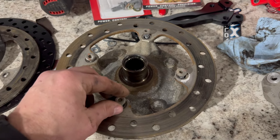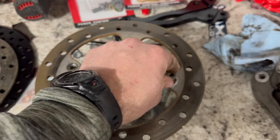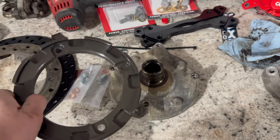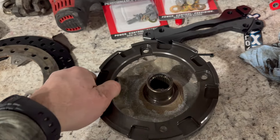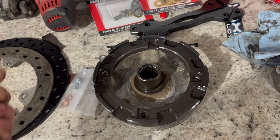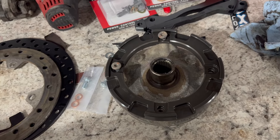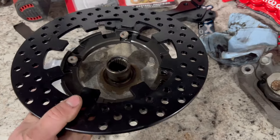Back on the bench, we have four six millimeter Allen bolts to remove — I just used an impact to take those off. Here is the adapter; it will go on just like that. We will reuse the four original bolts.